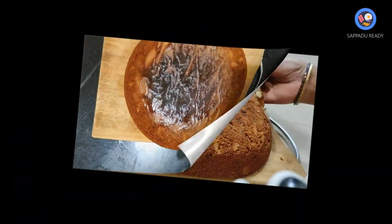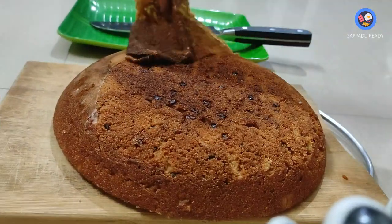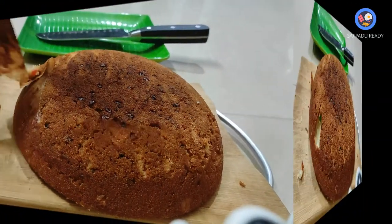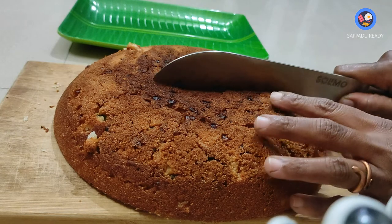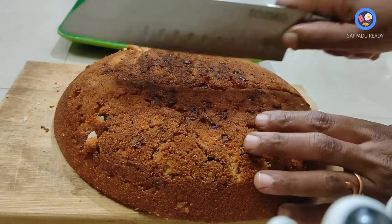You can put the batter and paper in the bowl. You can try this recipe.